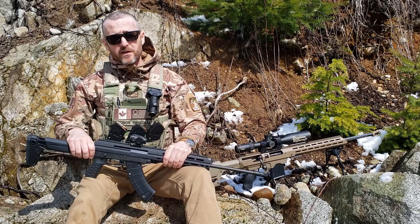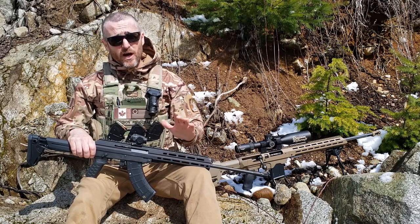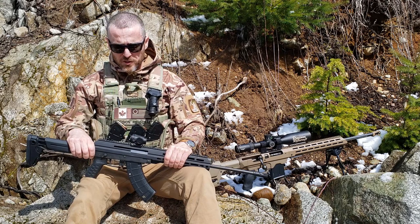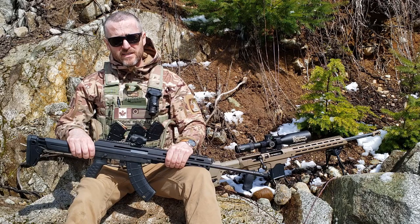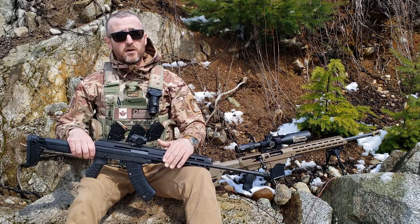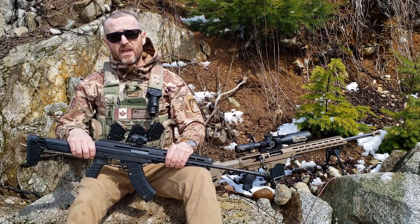The rifle also uses AK pattern triggers, and I will mention that the trigger is probably its best feature. It was initially breaking at three pounds — not like a glass rod, but a very light three pounds with quite a bit of creep. I was very happy with it, having intended from the beginning to try some long-range shooting. A three-pound trigger on an AK pattern fire control group is very good. I did eventually upgrade the hammer spring, which brought it up to four pounds — still an excellent AK pattern trigger.